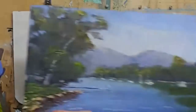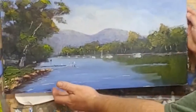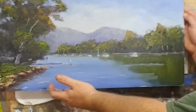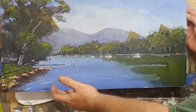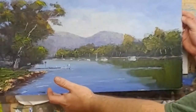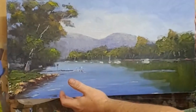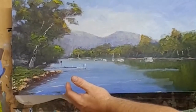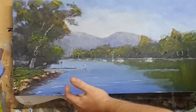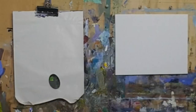I've been going out plein air painting. This one here is Noosa River - it's unfinished. I sort of got to the point where I didn't think I could do any more on site, but I think it's coming along quite well. I've got that to about 70 to 80% and I'll let that dry off and finish it here in the studio later on.